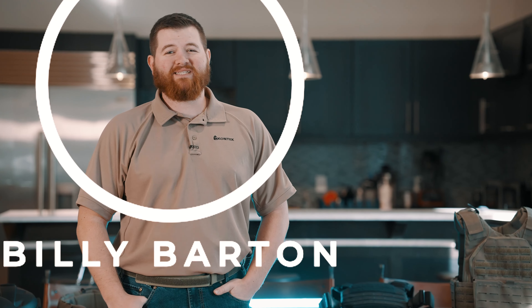Hey guys, I'm Billy with Contech Industries and today we're going to talk about Armor Express body armor.